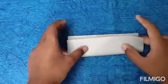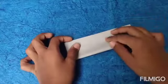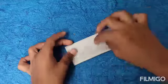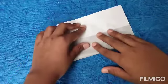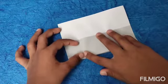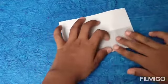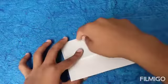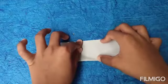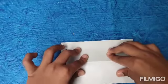Now fold this flap up so that this edge touches this edge. If it's not touching, we have to take this flap a little bit back to make space. Crease it softly, then rotate and do the same thing — try to fold this edge so that it aligns up to this edge. We're not making the whole crease, we're just making a pinch mark, then unfolding to see if it's perfect.